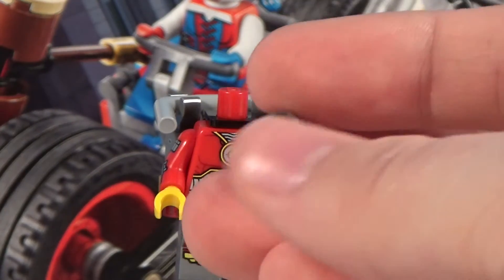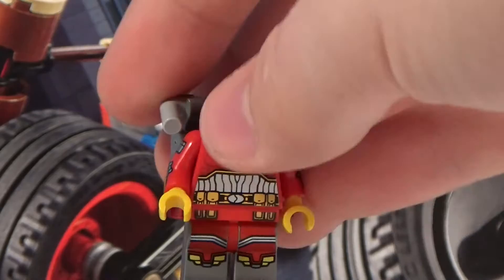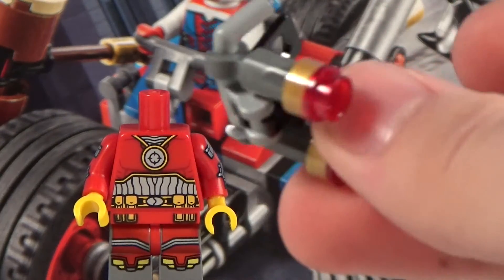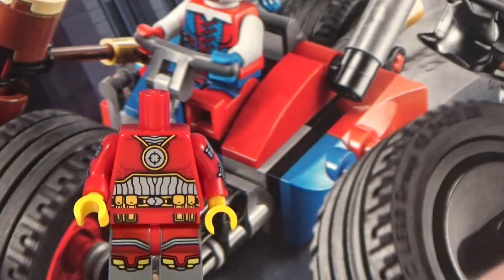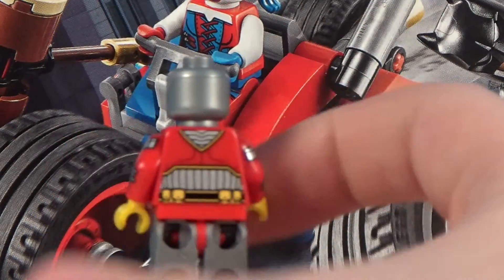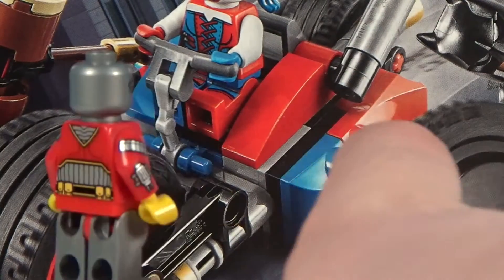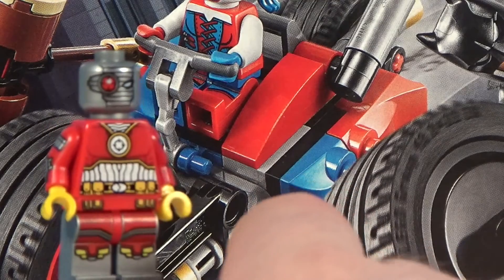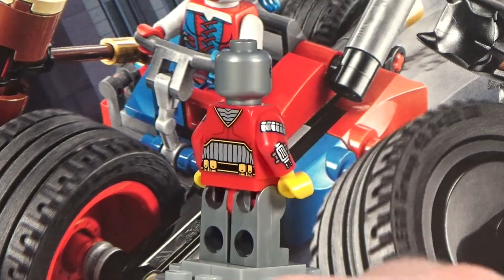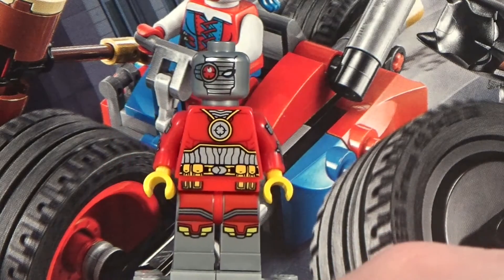He has ammo pouches on both arms. Taking off his head, you can see his face print — there's no printing on the back of the head. He also has a brick-built jet pack that's a couple of pieces put together. With the jetpack removed and head back on, you can see the back of his torso has the lines from the front continuing around the neck area in a V shape. This is one of my favorite Batman-line figures in a while, right next to this new Harley.